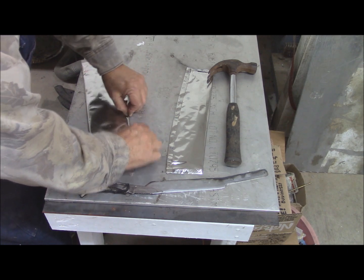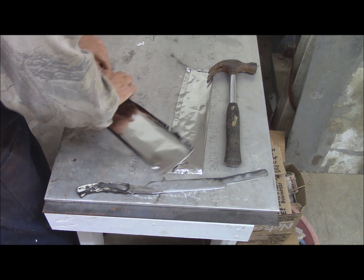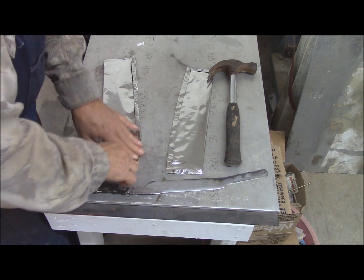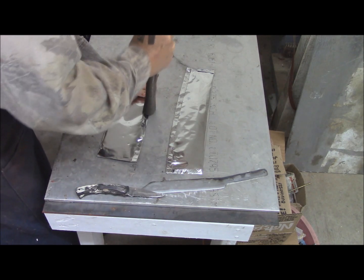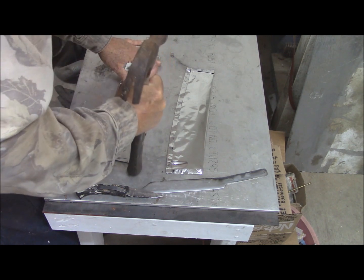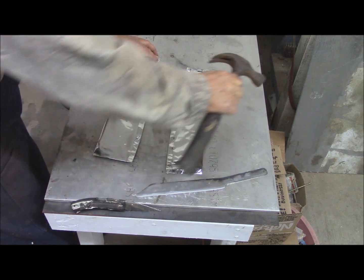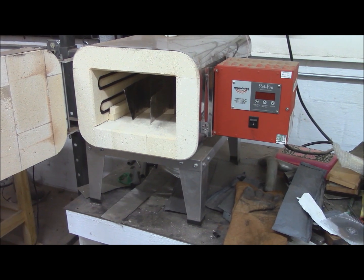We're folding them once and now folding them a second time, folding around all the turns. We're going to place them in the oven. I've loaded the oven very carefully because I'd already heated something in it this morning, and everything in and about it is very hot indeed. We're going to go ahead and close it up and start it up.